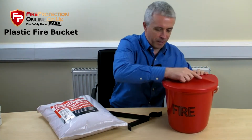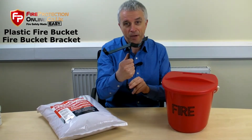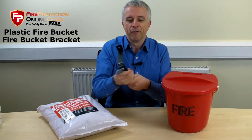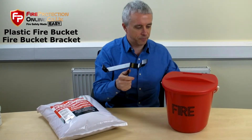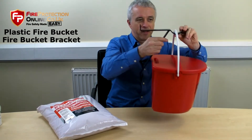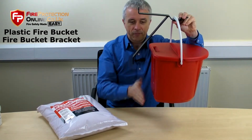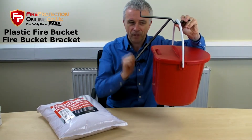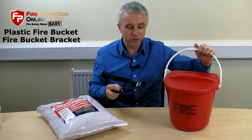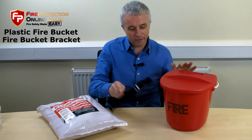You put the lid back on without the noise. This is very robust, very thick. This is where the D-shape comes in handy, because if you want this fixed on a wall, a round bucket wouldn't hang very well. This is a design for that. And if you see them on petrol forecourts, they sit on the bottom of a trolley with a couple of fire extinguishers above — ready to go.